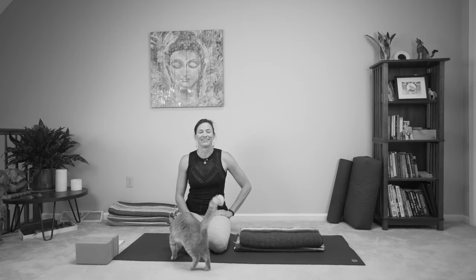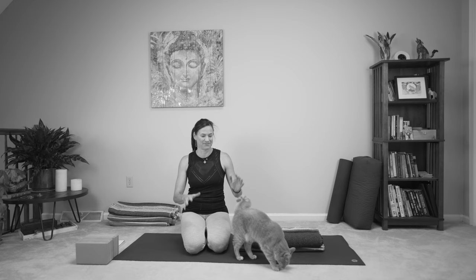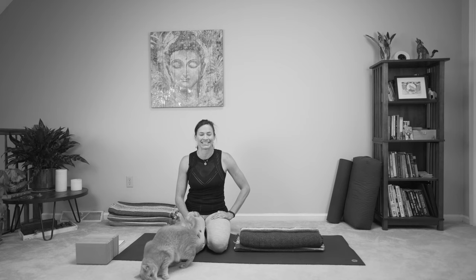Hello everyone, Lindsay McCowan here in Juneau. We were getting ready to film and he kept coming in, so we're like, let's just go with it. It's life. And we practice regardless of the distractions that are in our lives, right? So welcome. Today's practice is really for those of us that have been running a little hot recently — for women experiencing symptoms of perimenopause or menopause. Let's go ahead and get started and I'll talk about what we're doing as we go through the practice.